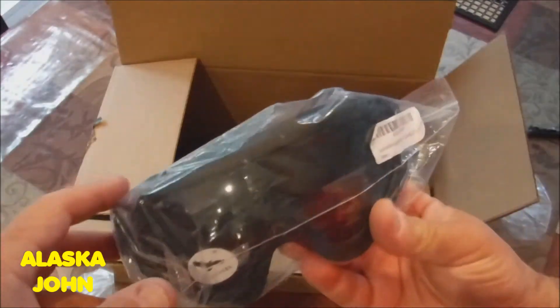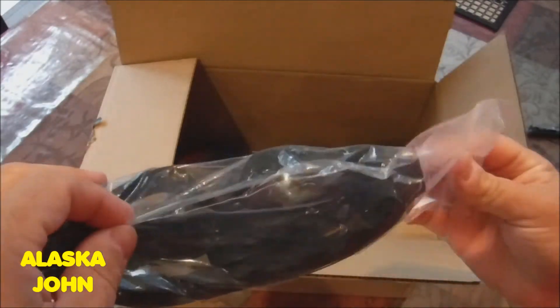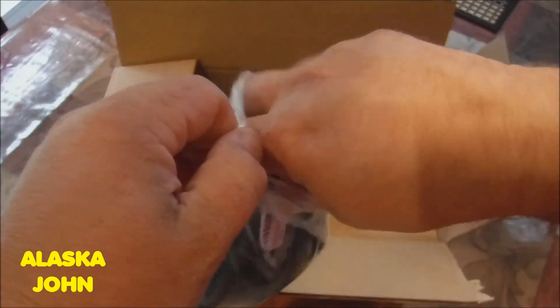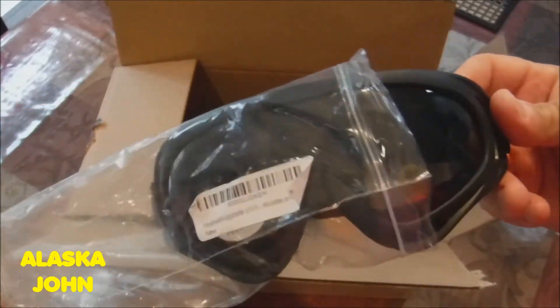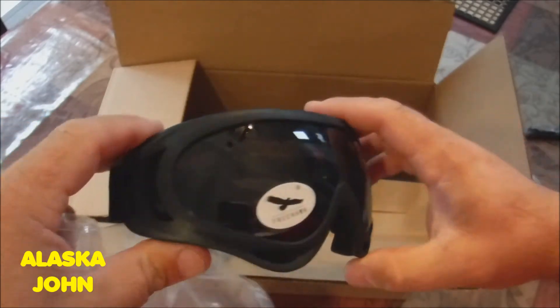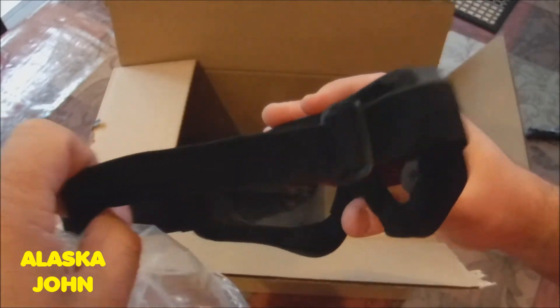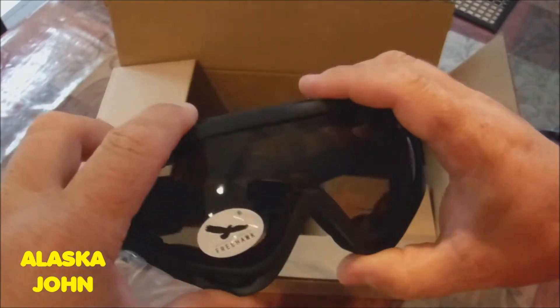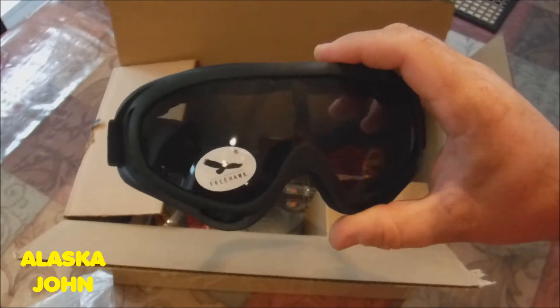Oh, I got some goggles. A little bit darker tinted than I thought they would be. I've got a snowboard helmet that I use a lot of times when I go bicycling, so I thought this would be good.